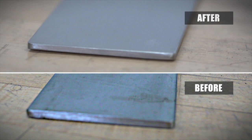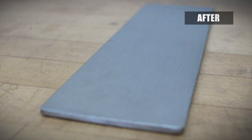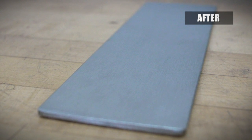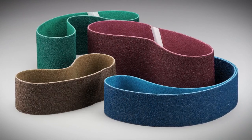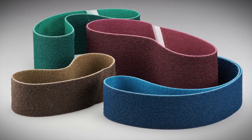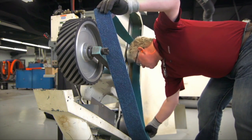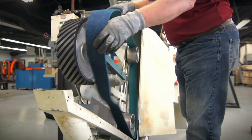Putting a flawless decorative or functional finish on metal surfaces requires a practiced hand and a bit of patience. Norton RapidPrep RF AO belts used on a backstand will make the process go smoothly and quickly. The belts come in a variety of grit sizes including coarse, medium, fine, and very fine. Flexible and easy to handle, the belts install on the backstand in a matter of seconds.